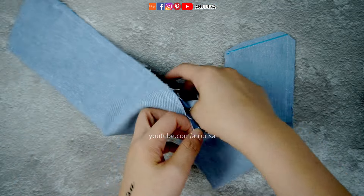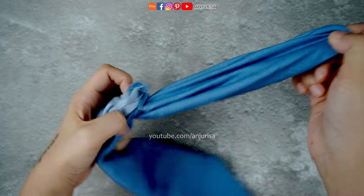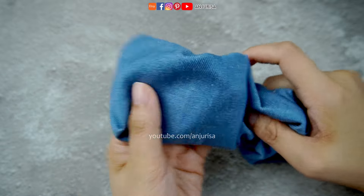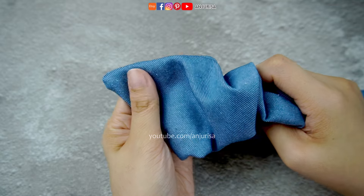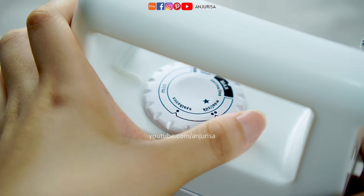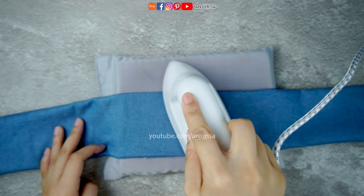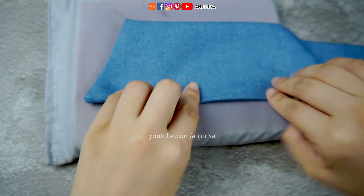Carefully turn the fabric through the opening in the center. You might need a pointy tool like a chopstick or a brush to gently push out any corners. Here's the secret weapon of every sewing project — pressing. Give your fabric a good press with an iron set to the appropriate heat setting for your fabric type. This will flatten the seams and make your bow look polished and professional.